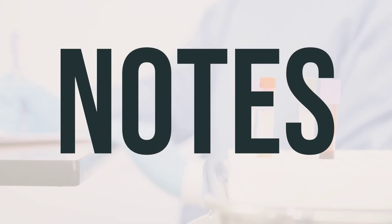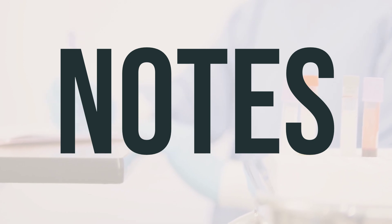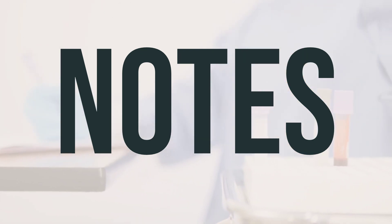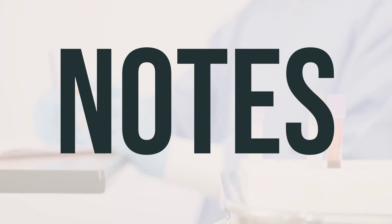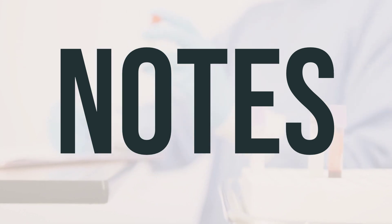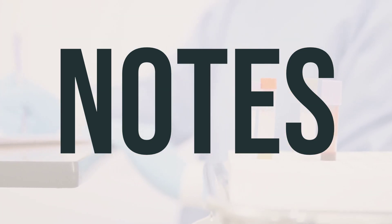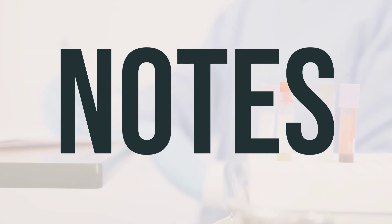Do not share this medication, needles, or syringes with others. Attend a diabetes education program to learn more about managing your diabetes with medications, diet, exercise, and regular medical exams. Learn the symptoms of high and low blood sugar and how to treat low blood sugar. Check your blood sugar regularly as directed and keep all medical and lab appointments. Wear or carry identification stating that you have diabetes and are using this drug, so others know about your condition in case of an emergency.